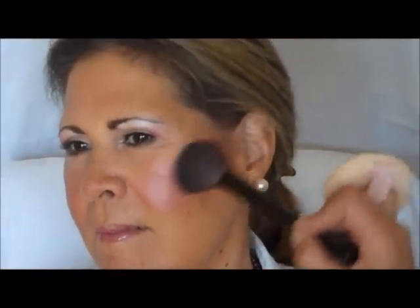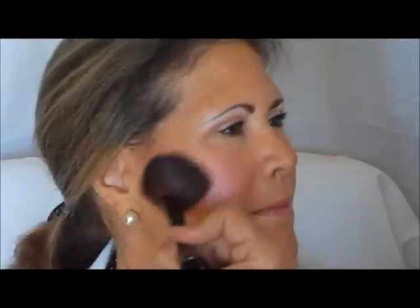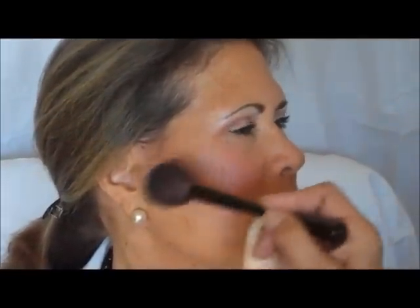Last, I'm going to place a little bit of the mineral radiance right here on the cheekbone. This is going to pop Jackie's cheeks, give them a little bit brighter look. And Jackie, your skin looks so good. How long have you been using the skincare? Eight weeks.